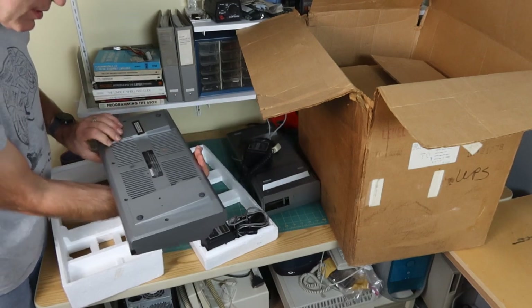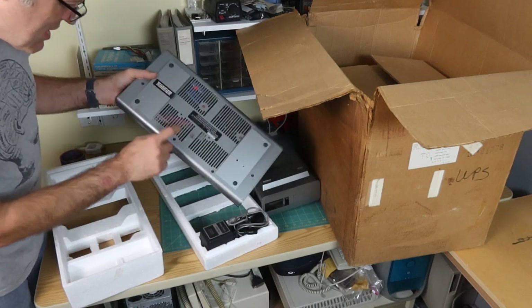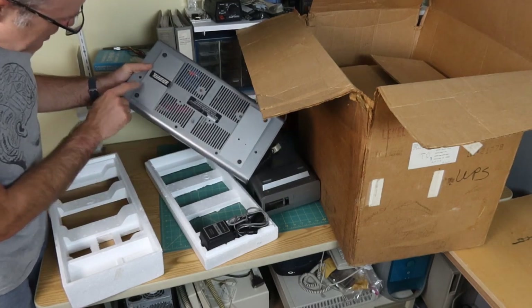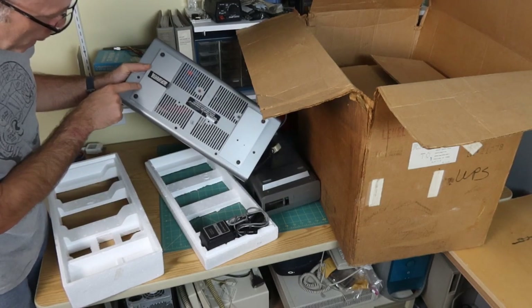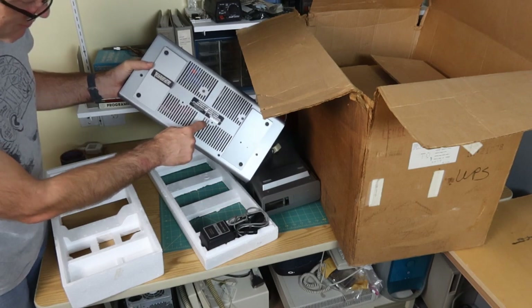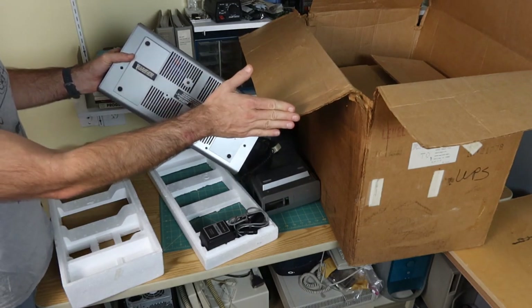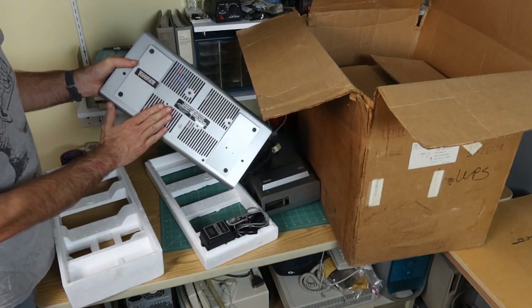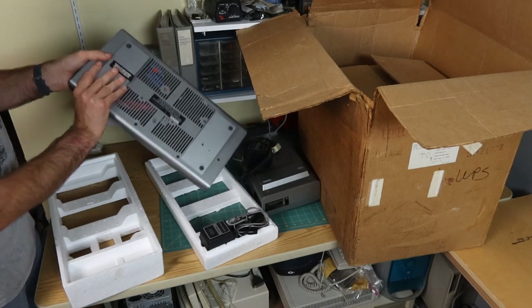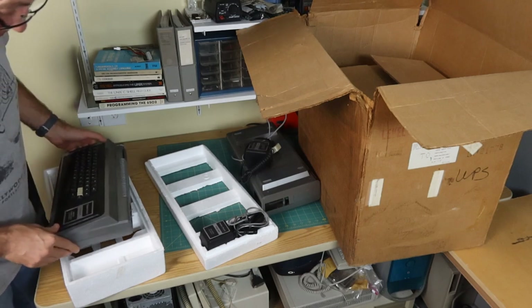This is pretty dirty - it will need a nice cleaning. And you can see inside here, there's a big ribbon connector that goes from, I believe, a ROM chip over here to this chip connector over here. I think this is a basic upgrade. So while the box says Level 2, this has probably been upgraded to something else. That will be interesting to see once we get that far.